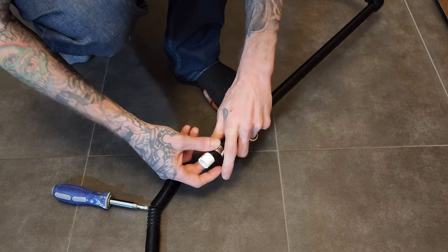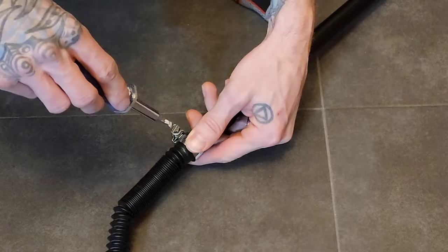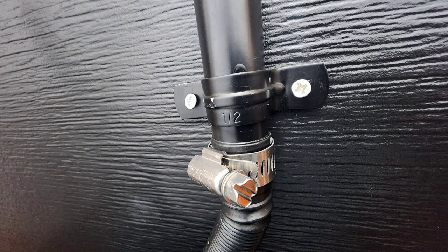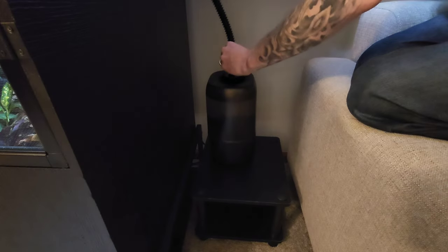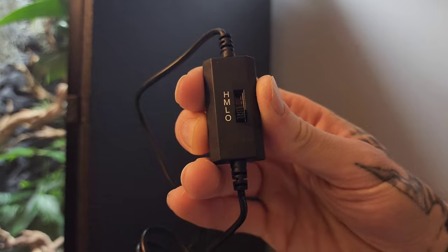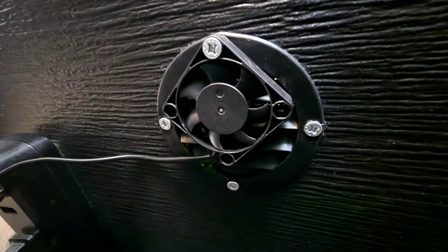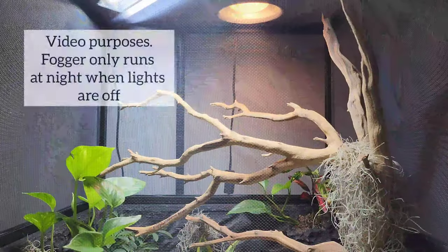For the nighttime fogger, I simply just got some half inch PVC pipe, connected the hose, applied a hose clamp, and screwed it down. From there, put it on top of the enclosure and mounted it to the back. Filled up the fogger with some water and connected the hose. Using 40mm fans, it has a low, medium, and high setting. To install them, I simply removed the top screw to my vent, put it through the hole in the fan, and put it back into place. Flipped on the basking light with the dimmer switch and tested out the nighttime fogger.